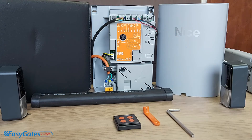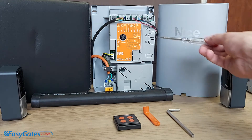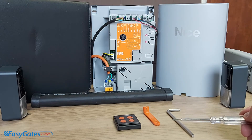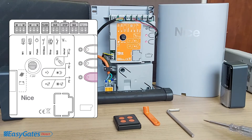The next thing to go through is the programming. Assuming you've got your motor connected, photocells connected, safety edge connected, and intercoms all wired in, the next process is to program the board. When you power this up out of the box, you'll see the middle and bottom LEDs flashing — this signifies that nothing has been programmed into this panel yet. The three buttons are labelled P1, P2, and P3.